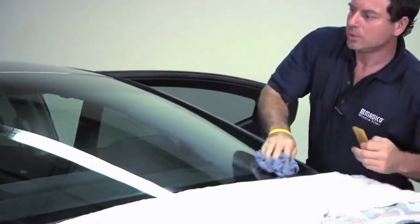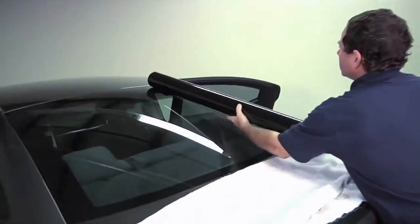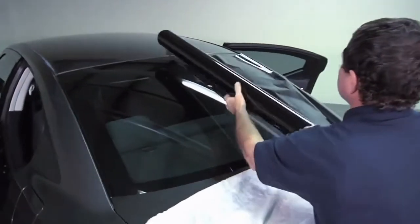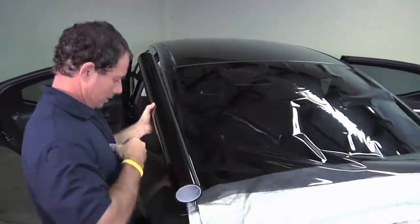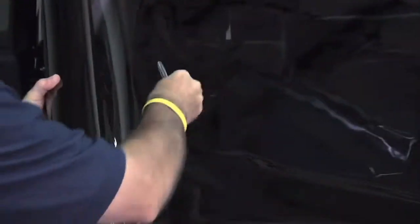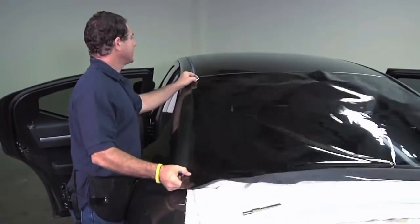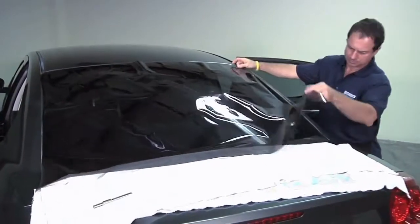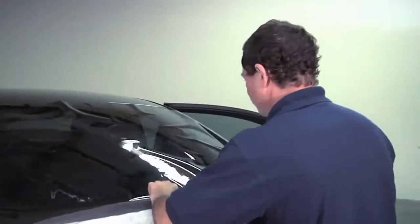We're going to be doing this method dry, so you need the window to be dry. Now that I have my roll of film, I'm going to lay it up onto the back window and then unroll it. Take out your knife and cut it off. You're going to need some space top to bottom for your heat shrinking. Then you're going to trim off the excess.